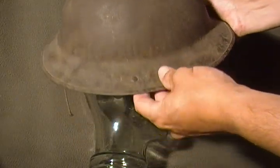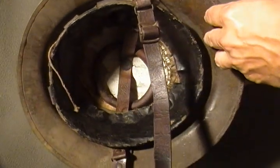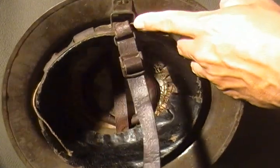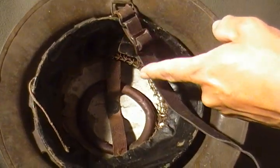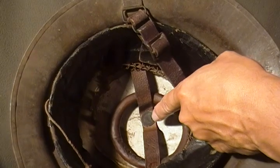The finish is a little bit different and the liner is completely different. There is a one-piece leather strap — as you can see it goes around all the way through and is actually riveted to the top of the helmet.